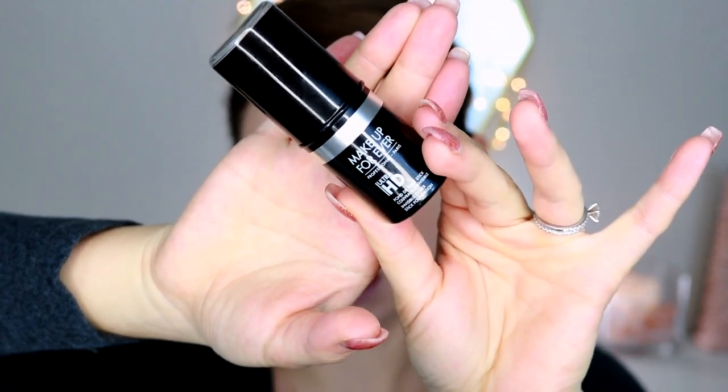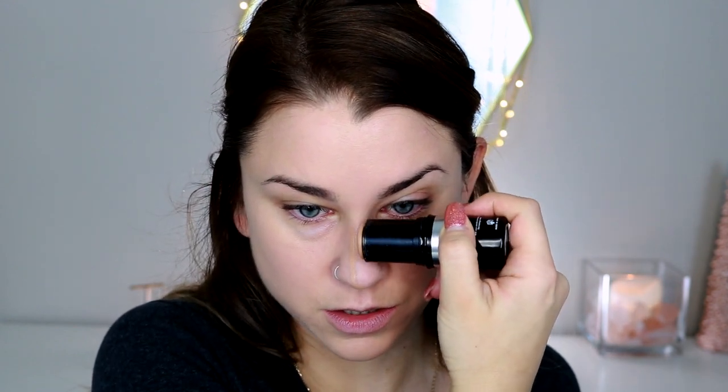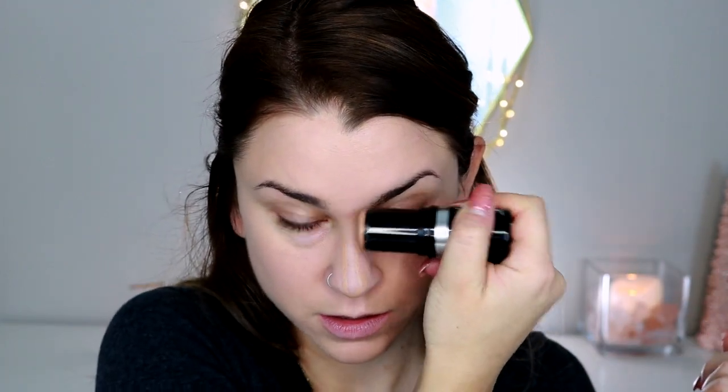Now I'm going to take my Makeup Forever Ultra HD Foundation Stick in color 128 and use it to contour my face. I really like to use this for contouring because it's super natural and easy — it's very blendable, a little bit hard to get super precise on the nose, but it typically does the job. I'm pressing that in with the same Kabuki brush, making sure the contour is really thoroughly blended. Check all the angles of your face to make sure everything is nicely melded together.